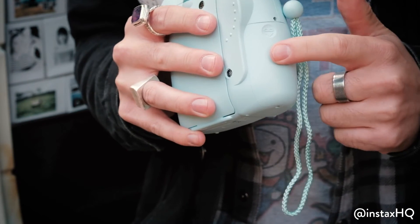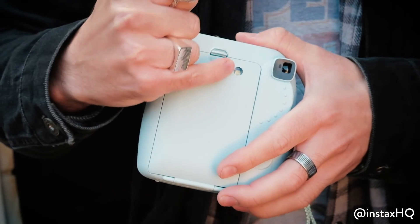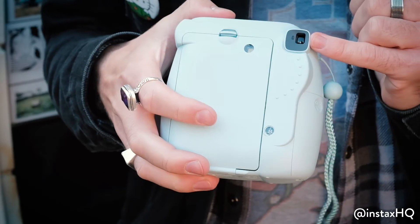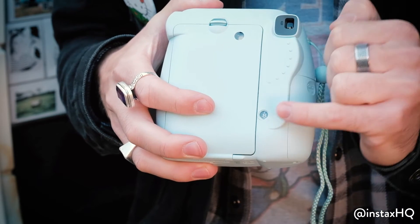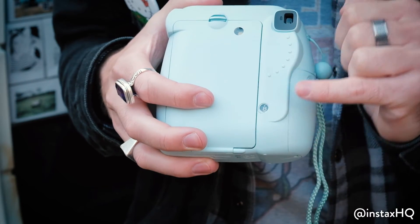We've got the battery compartment — two double A's going in here. And we've got this little window; you can look through it to check if there's film in there. We've got the eyehole — this is where you put your eye to look through and take photos. And finally, you have your indicator showing how many shots you've got left. And there we have it, nice and simple.